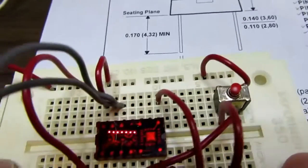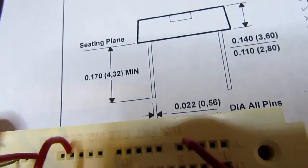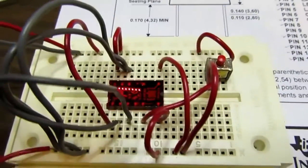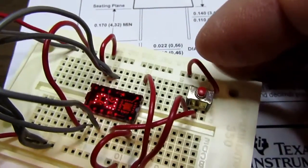If I move the pin 2 wire, which is logically weighted to a 2 in there, and push the strobe button, I get a 2.